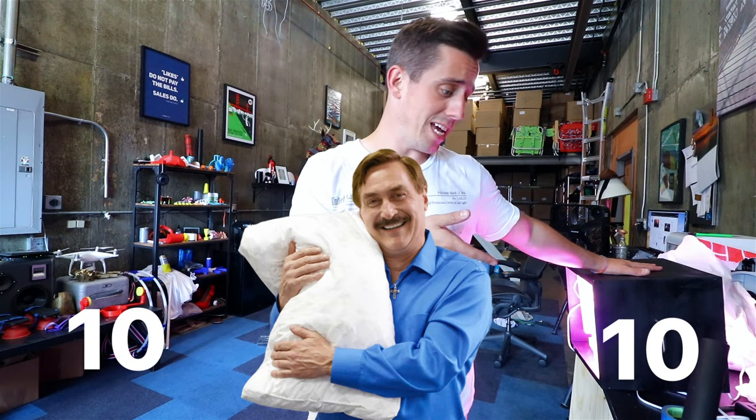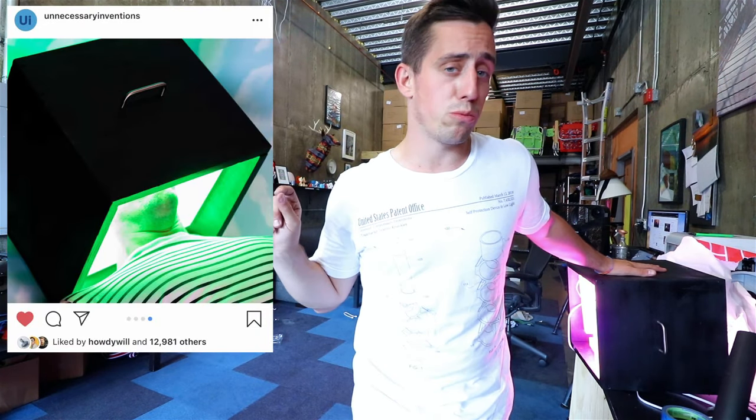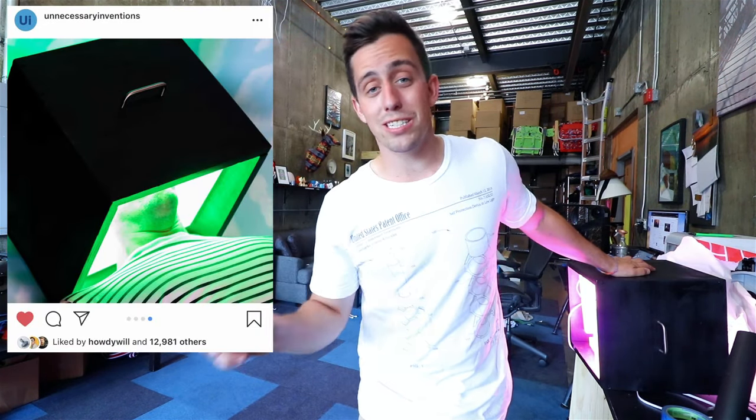Now that this invention has been completed, I can officially give it the score of 10 MyPillow Guys out of 10. And of course you know the drill — head on over to Instagram and go check out the official product photos. We just hit 250 unnecessarians over there, so if you aren't part of that community, go ahead and join. If waking up is one of the things that you absolutely hate, give me a thumbs up on this video. Do not forget to smash the subscribe button. That is gonna be all for today, and I will see you at the next invention. See ya!